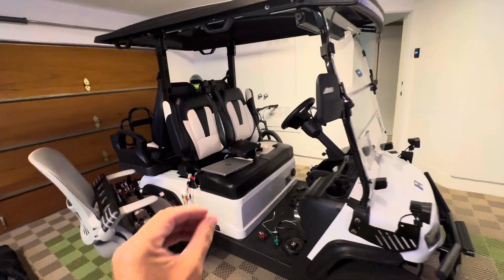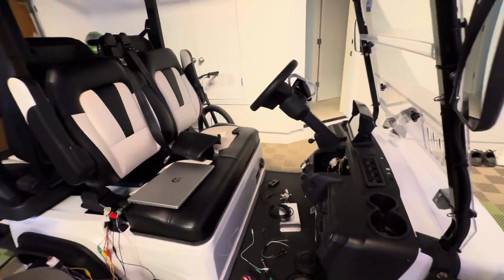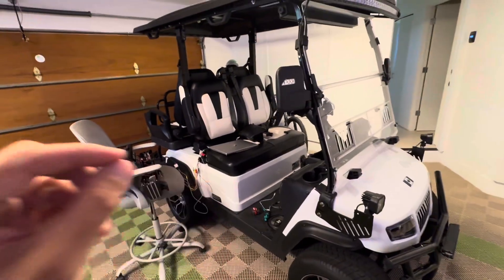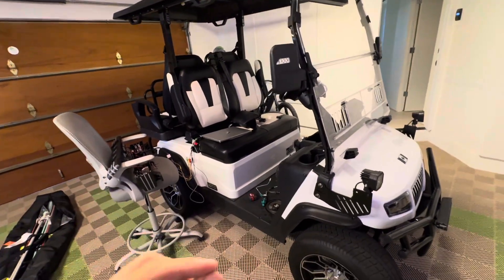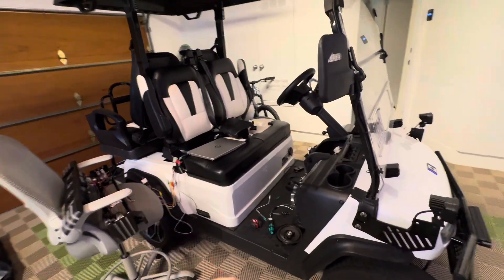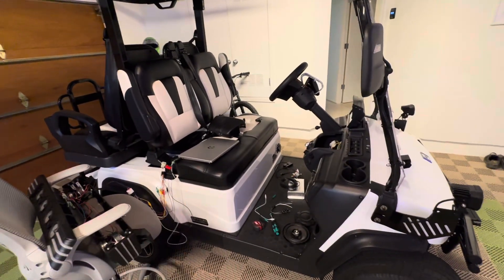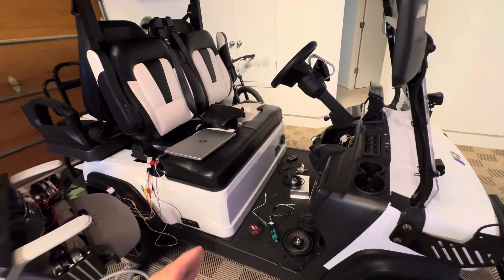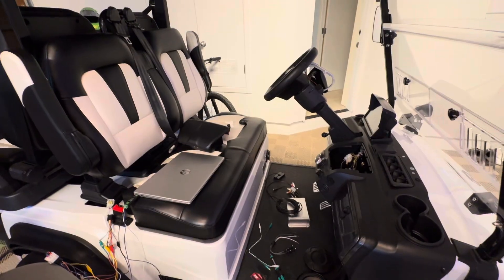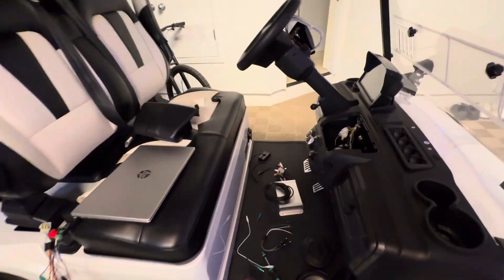In today's video, we are going to talk about audio upgrades for the Evolution Golf Cart D5. I don't have a fully completed tutorial yet on what I would recommend, which should be coming maybe next week or maybe even by the weekend, but I wanted to share some of the progress of what I've been working through and why it's taking a little bit longer.